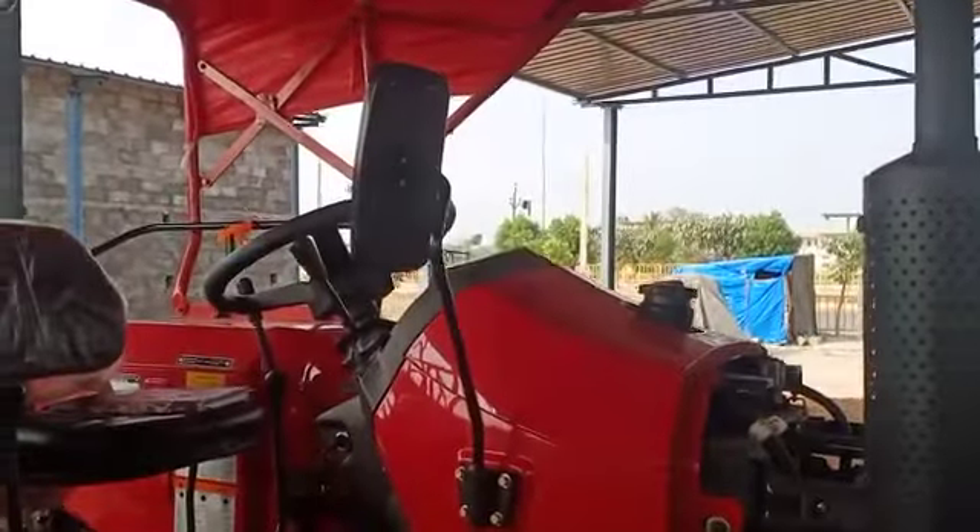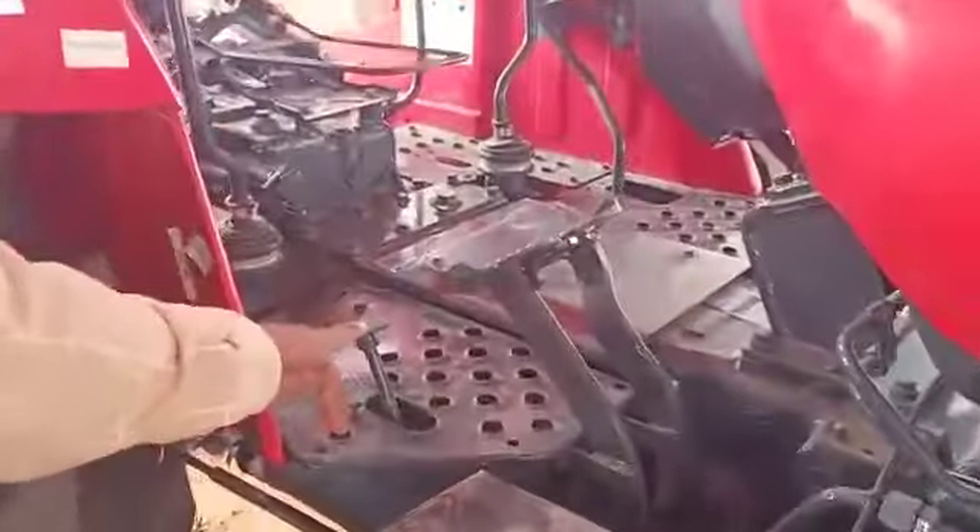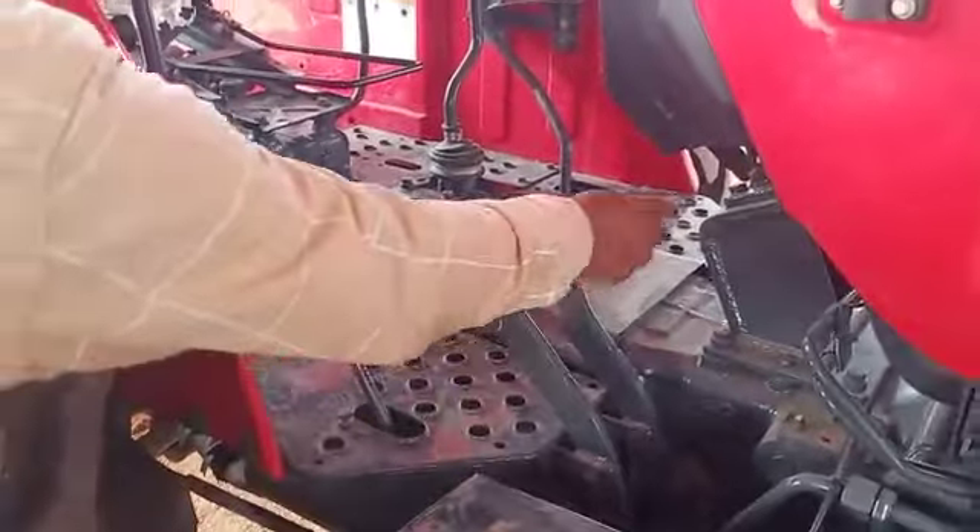Silencer. Side mirror. Foot accelerator. Brakes. Left and right brakes. Hand accelerator.